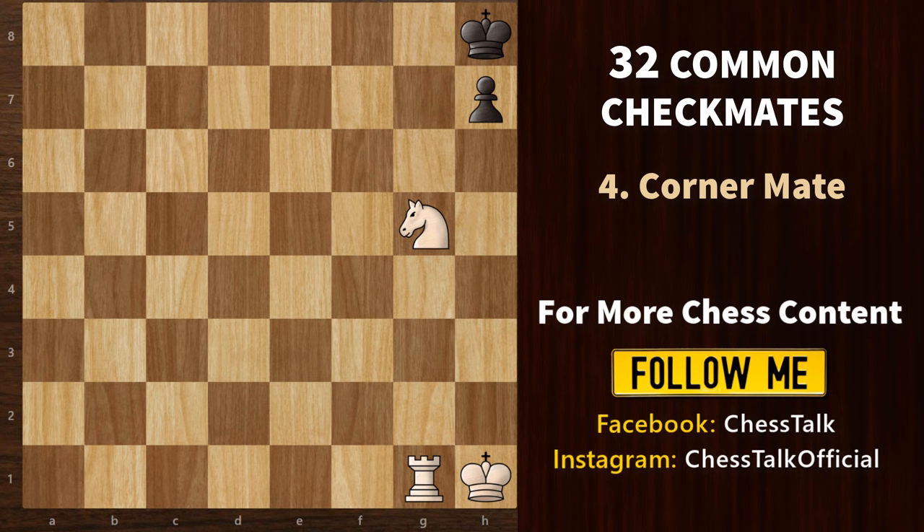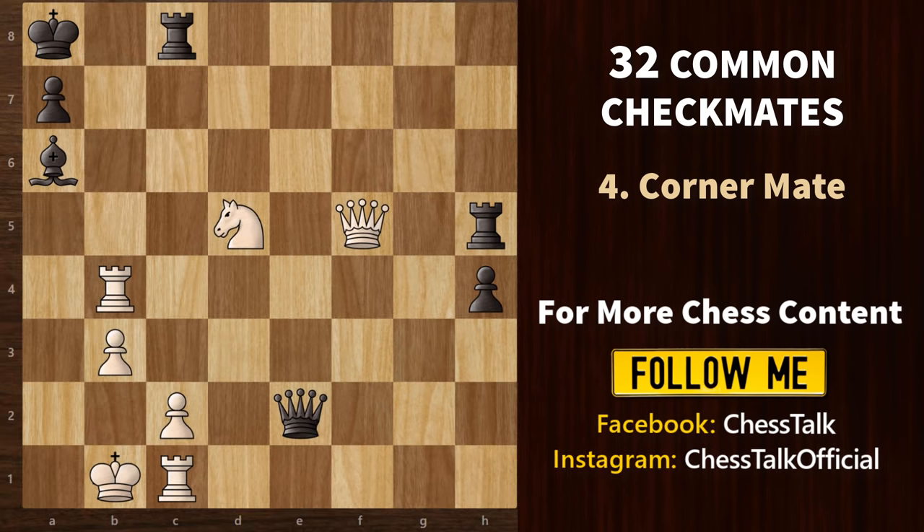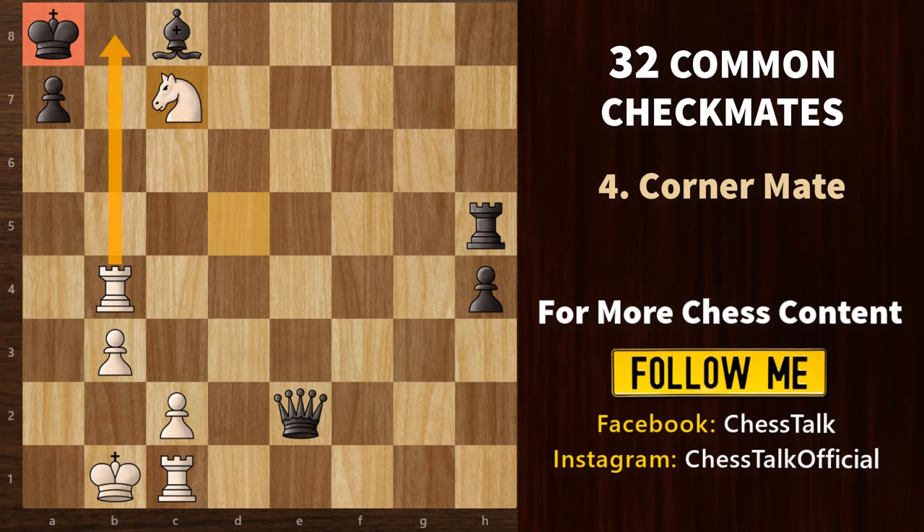Now let's check out our 4th mating pattern, which is the corner mate. The corner mate works by confining the king to the corner with a rook or a queen and then using a knight to deliver the checkmate. Look at this game — it is white's turn. We start with a queen sacrifice; black has to take with the bishop. And finally, we have knight to c7, trapping the king in the corner — that's what we call a corner mate.